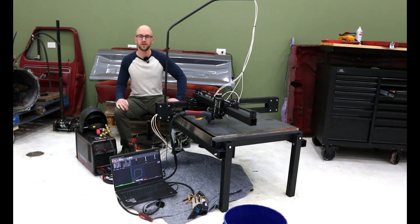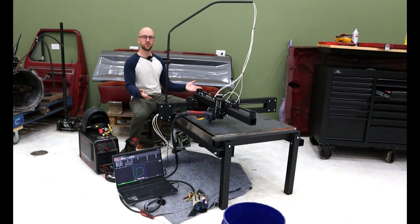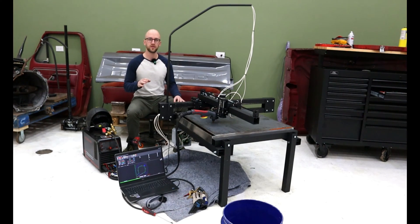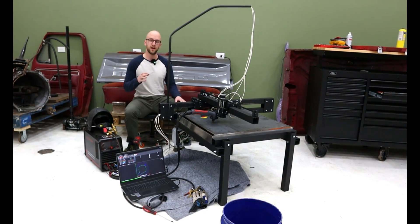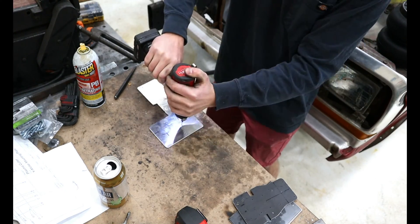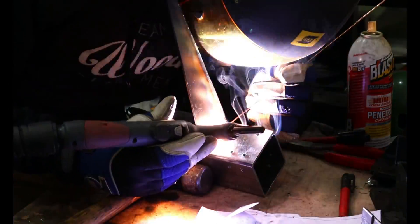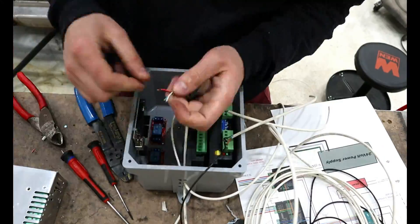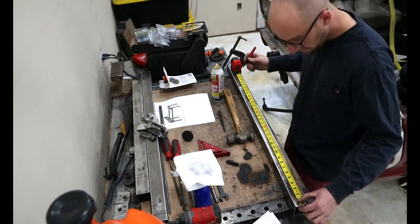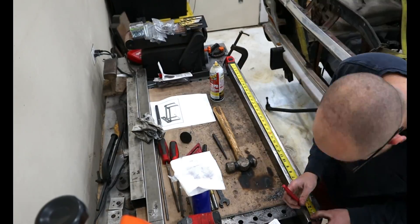Welcome back to Barn Built Beaters. This video was long overdue, but I promise I was working on the JD's Garage CNC Plasma Table the entire time. This table is roughly 28 by 30 inches and can be built for around $500. In this video we will be fabricating, building, welding, wiring, and testing out the CNC table. This video is mostly a time-lapse of myself building the JD's Garage CNC Plasma Table.